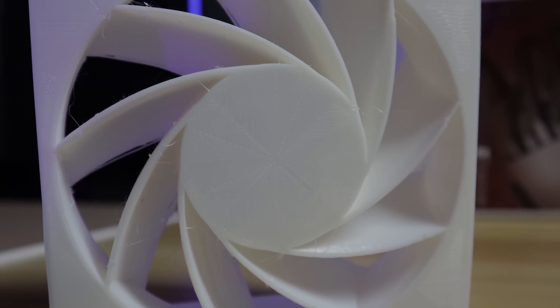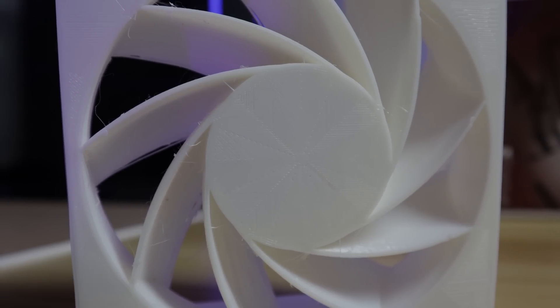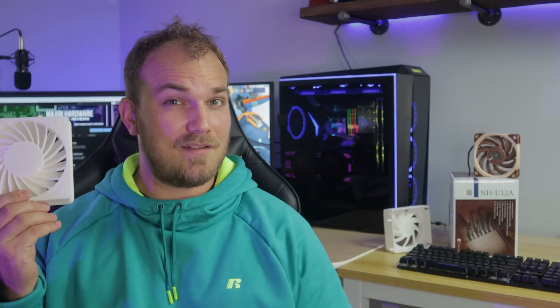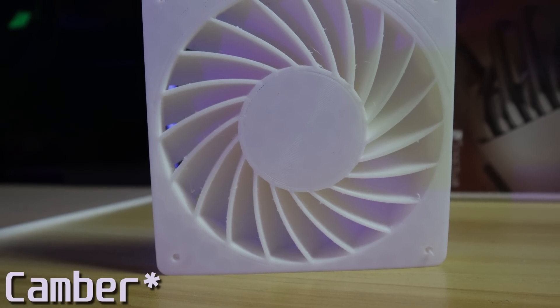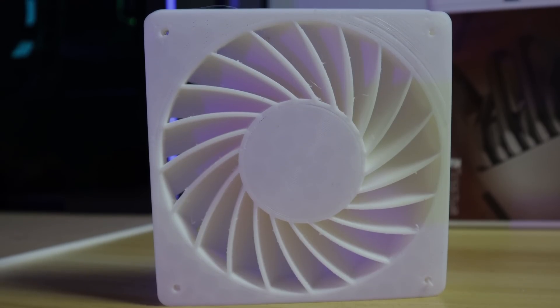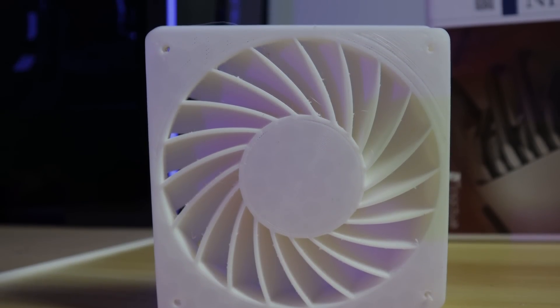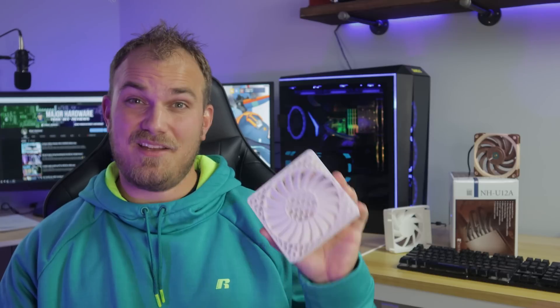After seeing those results I wasn't happy just leaving it as is — I thought maybe I could do better. This first stator is a nine-blade design, the same as the A12X25, and the angle of attack is pretty mild. This new one is 20 blades and the angle of attack is much more aggressive. The blades go from tangent to the plane of rotation to almost — actually exactly — perpendicular at the back.